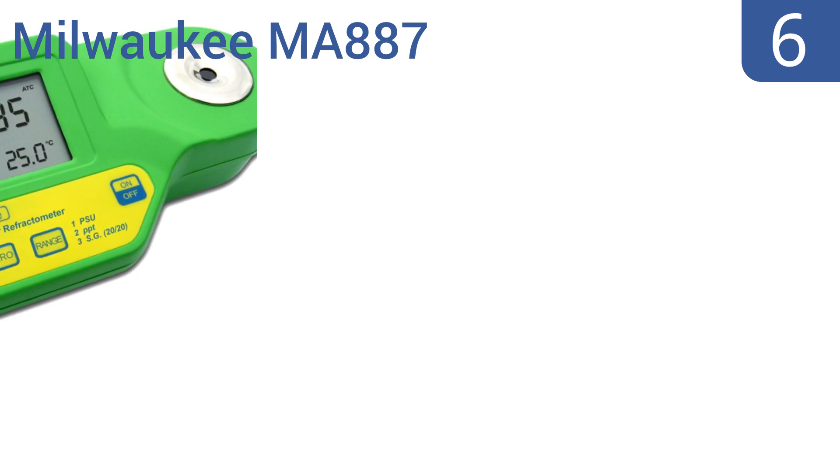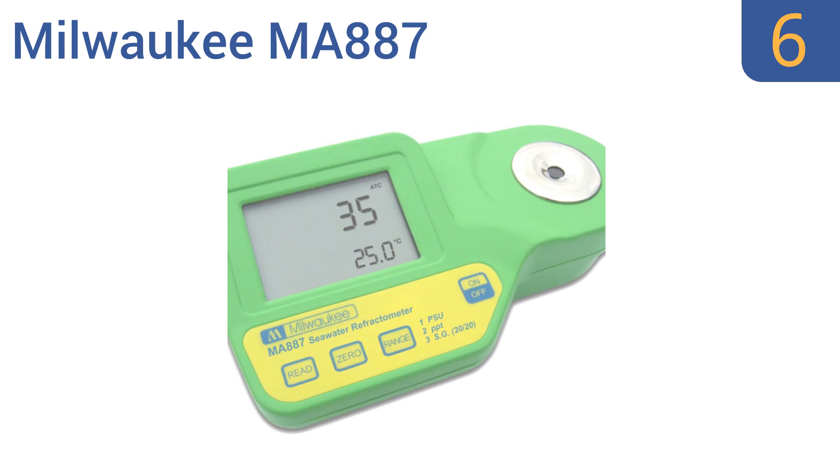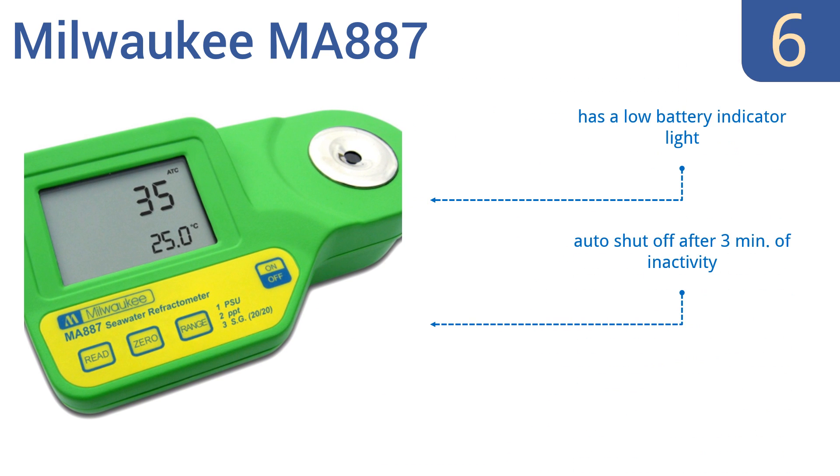Moving up our list at number 6, the Milwaukee MA887 takes the guesswork out of determining the salinity of natural and artificial seawater. It's suitable for ship, shore, or home use, and can be easily wiped clean when you're finished. It comes with a low battery indicator light and automatically shuts off after 3 minutes of inactivity. However, it is hard to calibrate.